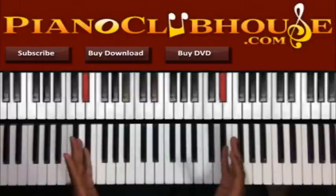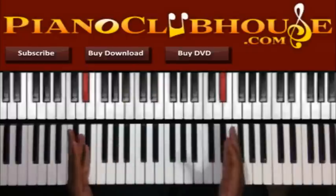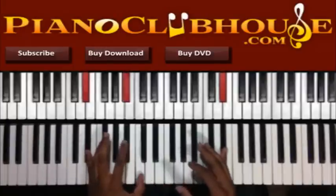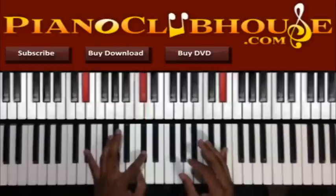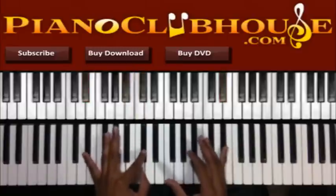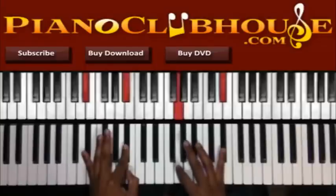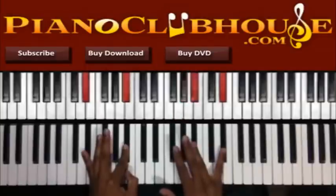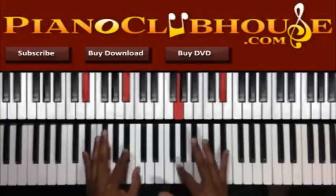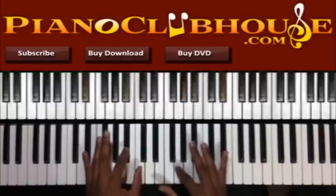Alright, so the first one — E-flat. I've got E-flat in both hands, so I've got E-flat down low and up high. So you can do B-flat, B-flat, C, C, D-flat, D-flat, C — like that. Right hand: G, A-flat, B-flat, A-flat, G. So that's one way you can do it.